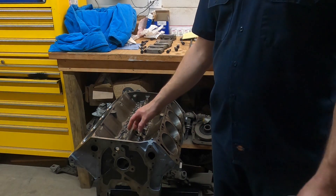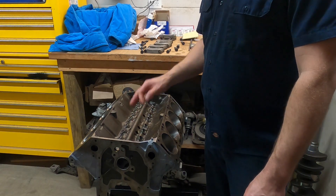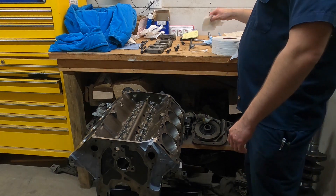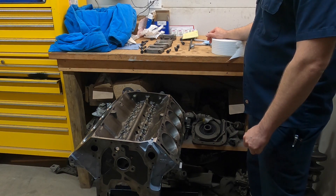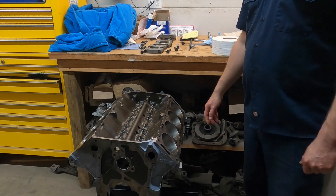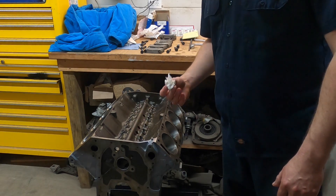The next part kind of sucks on this engine because it has all the galley plugs in it already, and I just put water into the oil galleys. It's a lot easier if you don't have the plugs in yet, but if you're getting it back from the machine shop, you probably will. I need to run to town and get more WD-40 — I used more than I thought I was going to. So I'm going to go get some WD-40, and then we'll clean the oil galleys.